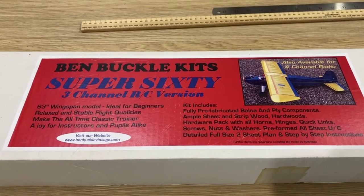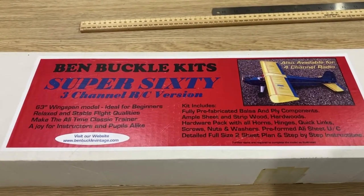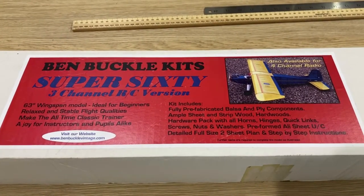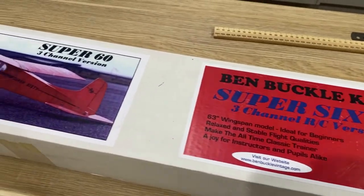Hello and welcome to Modelling Misadventures. Really excited today because I'm about to start a new project. This is a Ben Buckle Super 60. I've had this sitting in the shed for a couple of years actually, but decided it's time to get started on it and put it together.